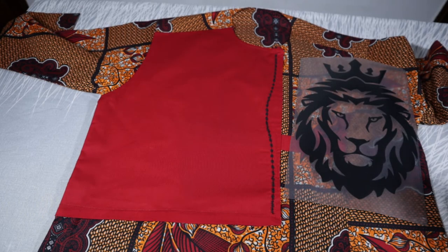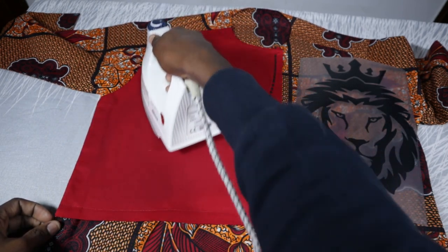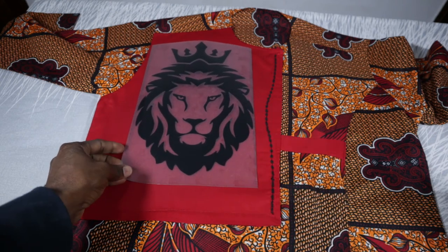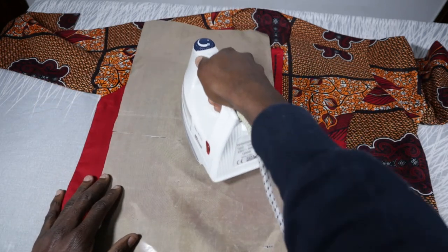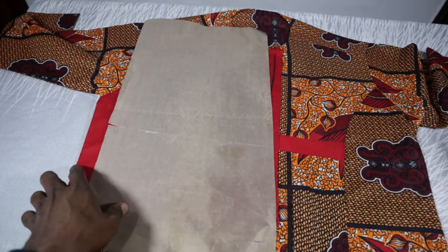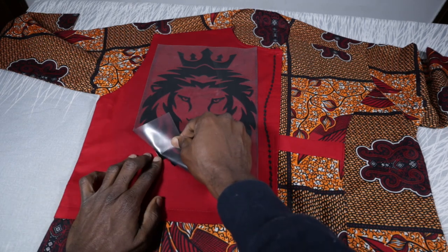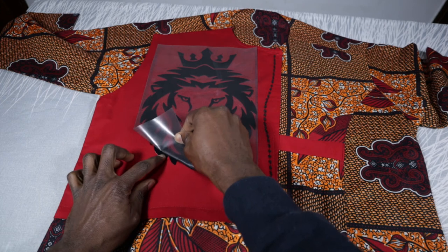Make sure your iron is really hot. We're going to press the surface to remove any wrinkles and also to make the surface hot. Then we're going to place the image on the right spot that I want it to be on. After pressing for some minutes, we're going to remove the surface, then allow the image to cool first before you remove it. After cooling, we're going to peel off gradually.